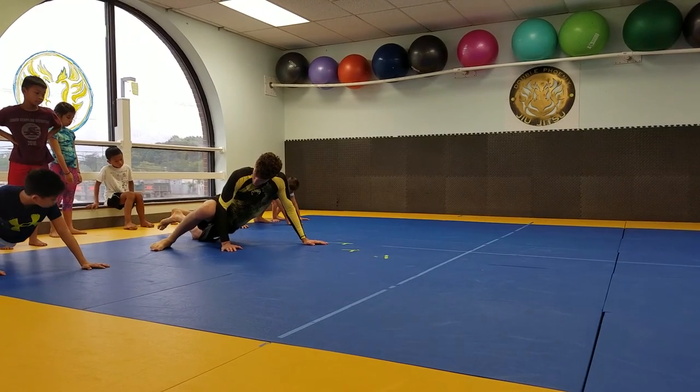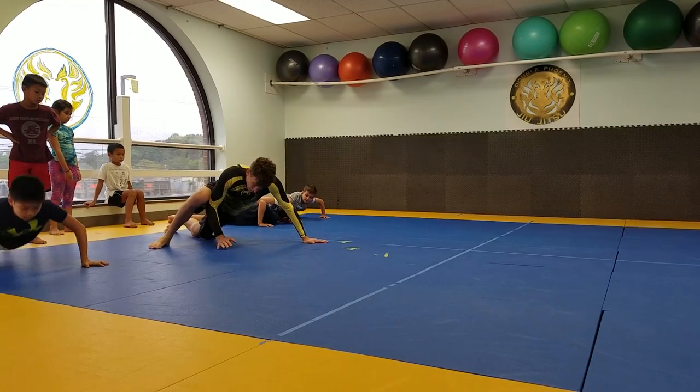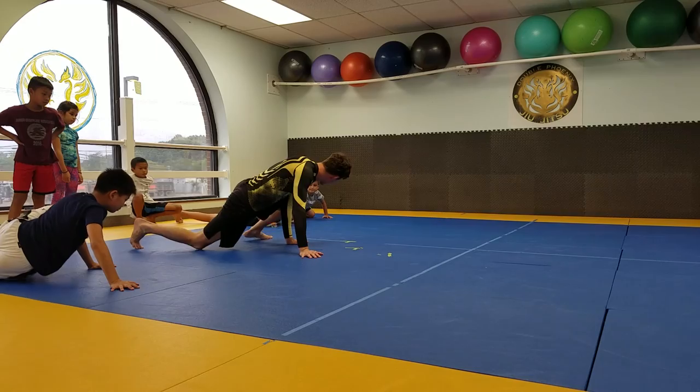Look at this. Drop your hip, and you can even add a push-up into it to get stronger. Look, and then I'm going to reach — and watch, I'm not going to go here with my foot, I'm going to make my foot go out.